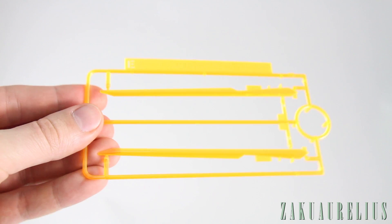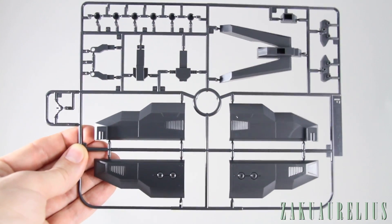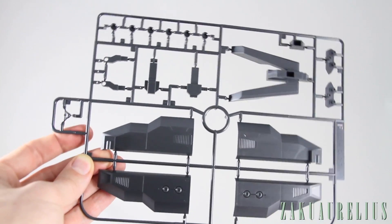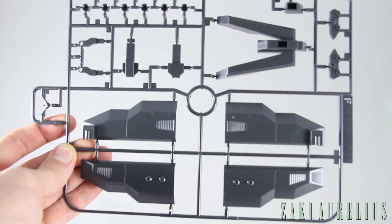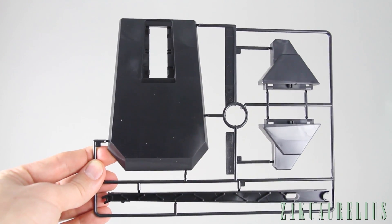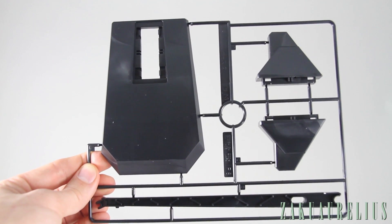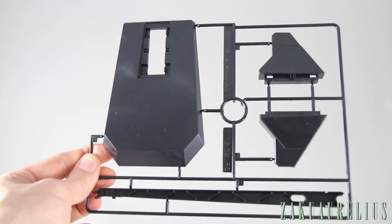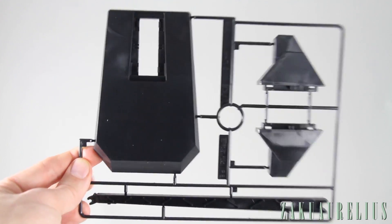The E runner is the effect parts for the feet — they look pretty cool in a nice orange color. The F runner looks mostly like parts for the large booster backpack, with one part for the face and a piece used to connect the flight mode into the action base for display. Finally, molded in black is runner BA2, the display base. This is usually used for 1-100 scale kits, and I believe this is the first time it's been used for a 1-144 scale kit — needed because of the height the beam effect parts on the feet require.